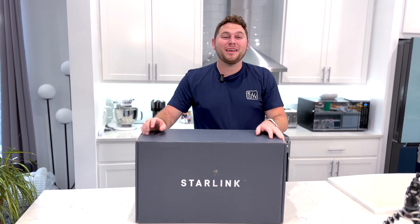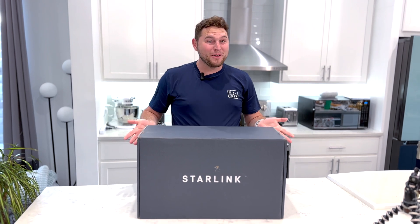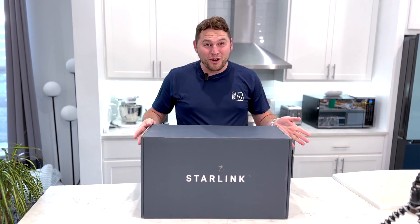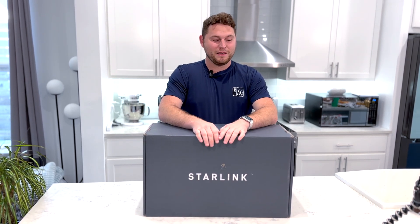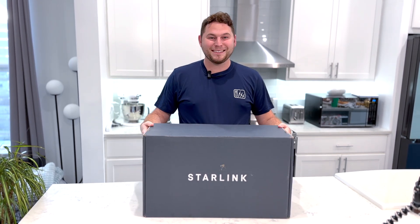Hey guys, welcome back to Tilly and Tacoma. This week we are super excited to share our new toy that we just got in the mail today. It's the Starlink. We will be doing an unboxing video, so stay tuned to the end of the video as we go through all the components and what's inside this big blue box.